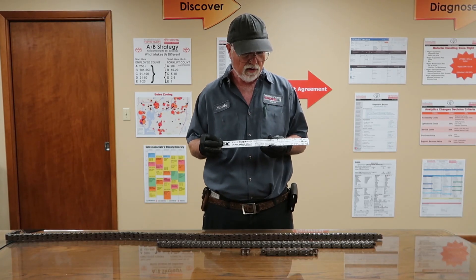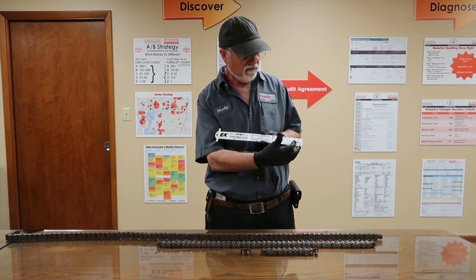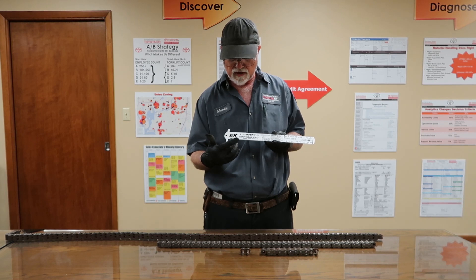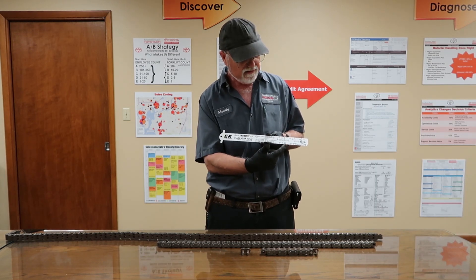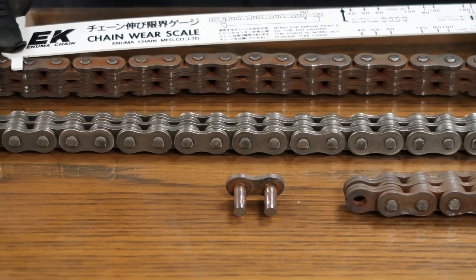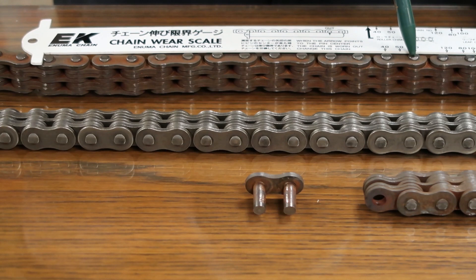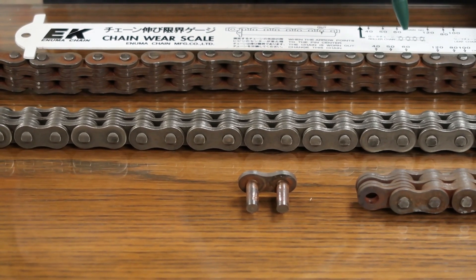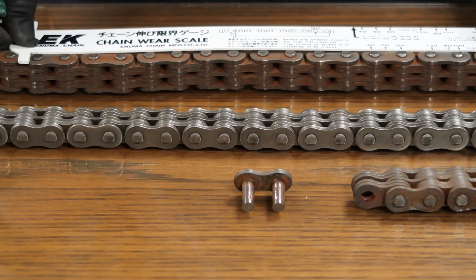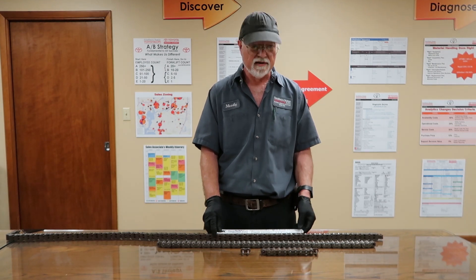We're going to flip the scale over to the size 60 chain on the leaf chain side. That's the scale we're going to be using — measuring from this point to 60. We're going to hook it on the top pin and measure down to 60. When this arrow reaches the center of this pin, the chain is worn out and must be replaced.